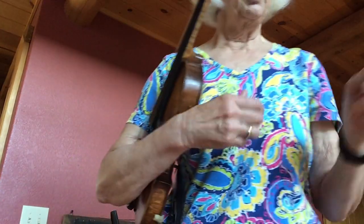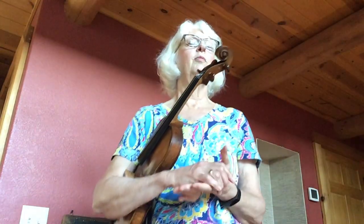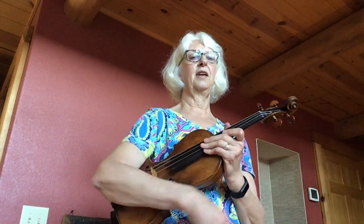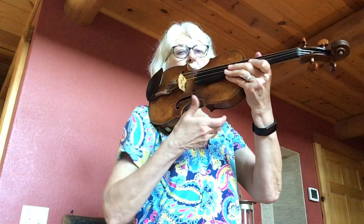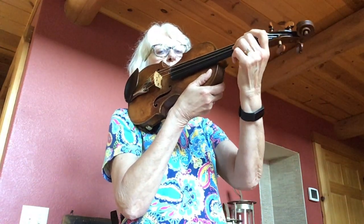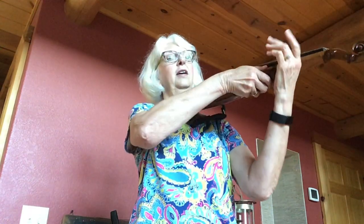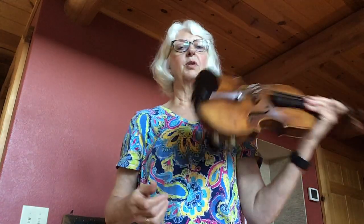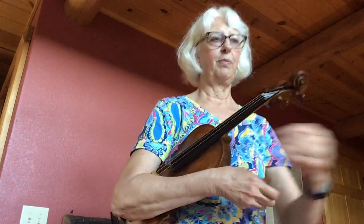I'm going to teach you three different positions that we're going to practice these exercises in. Rest position, which you probably already know. Second is shotgun position — put your right hand underneath, left hand is free to vibrato. And then the last position is playing position. We'll be going between each of these positions as we practice.